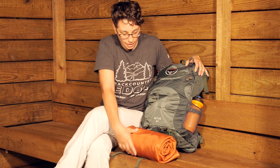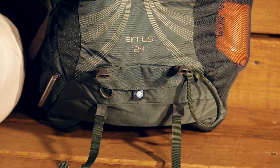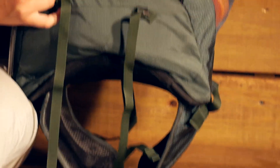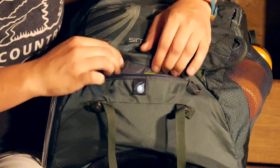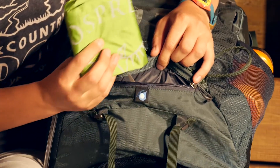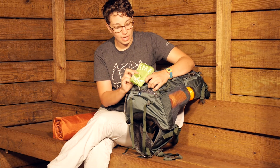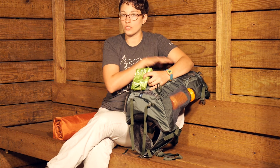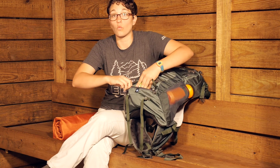This does come with an included rain cover, and it is tucked away here towards the bottom of the pack in its own little pocket labeled 'rain cover.' It fits specifically for this pack and has a nice toggle so you don't lose it. The rain cover just stretches over the top — it is waterproof and will protect your pack from getting wet.